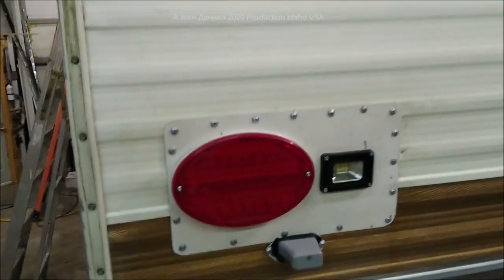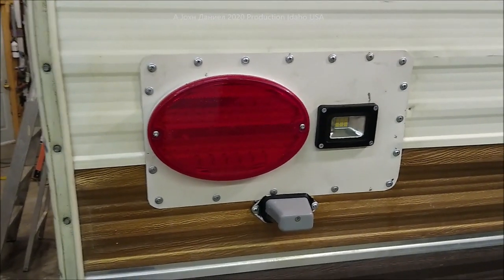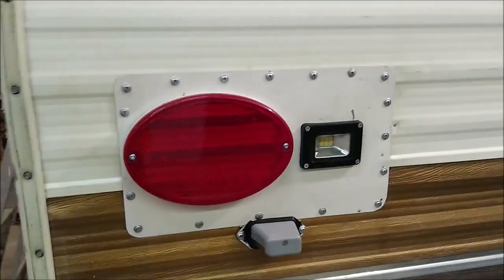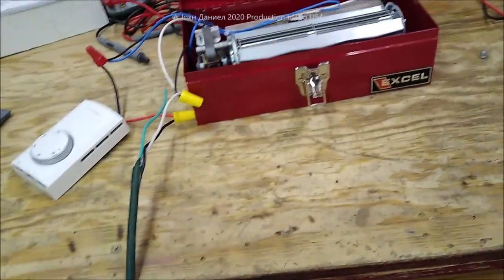I just got done putting brand new taillights on this trailer. It was in pretty bad shape, hard to find the part, so we just made one — it has an LED for the backup lights, a 10-watt, very nice lights. And after that I started thinking, okay, we can't use a lot of power.